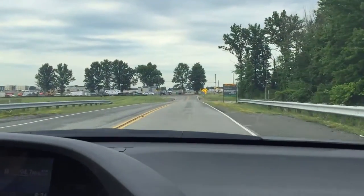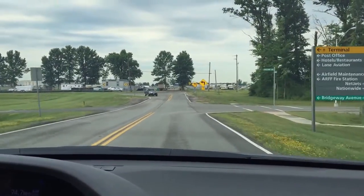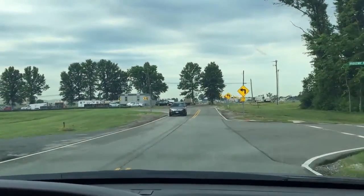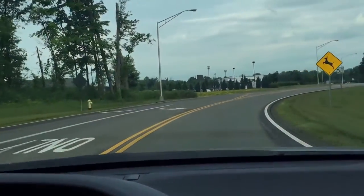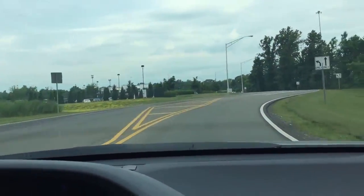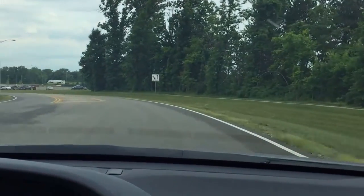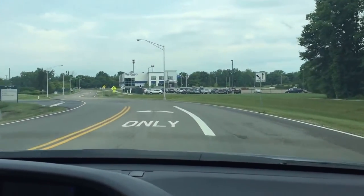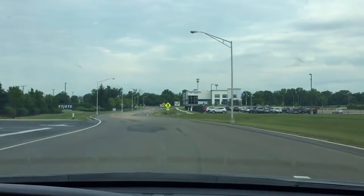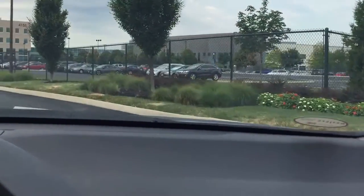There's a car coming in front but I have the right of way, so I don't have to wait. When making a right turn and another car is trying to take the same road, it's my right of way to make the right turn first. But when you're making a left turn, you have to let the oncoming traffic go first, and then you can make the left turn you were intending to.